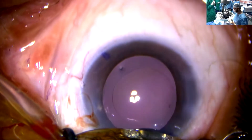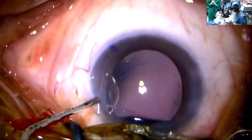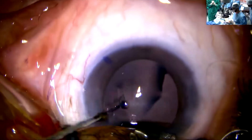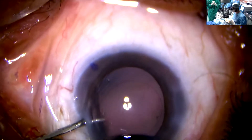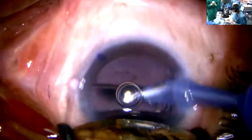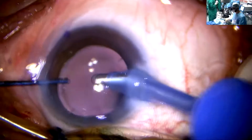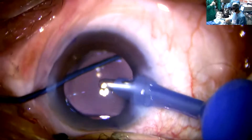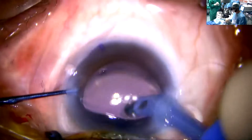I'll be hydro-implanting this lens using a BSS jet with a 26-gauge cannula. The advantage of the double haptic is that we don't have to leave it under-shot by three to five degrees — we can exactly place it at the desired axis.